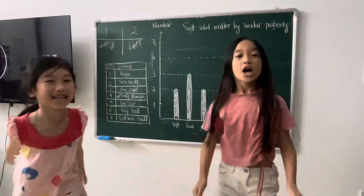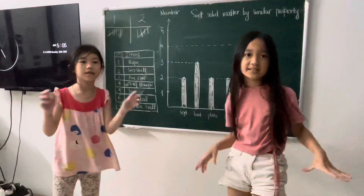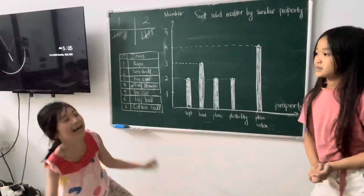Hi guys! Today, we're going to show you how to source solid matter by Samuel L. Zappany.